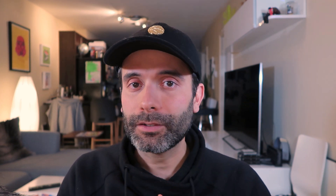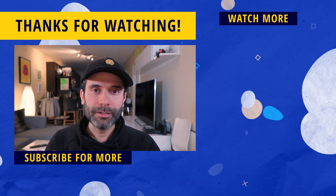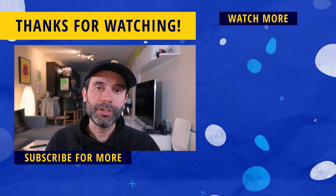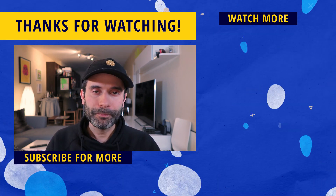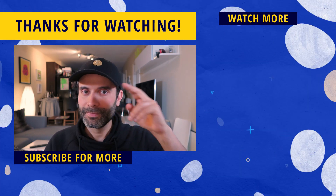That's it for this video. I hope you enjoyed it — a like would be super appreciated, and make sure to hit the subscribe button and the bell notification icon so you don't miss any tips, tricks, reviews, and speedpaint videos to help you become a better digital illustrator. If you want to learn more about Procreate, click on the video on the right side of the screen. Thank you so much for watching and I'll see you on the next one. Ciao.